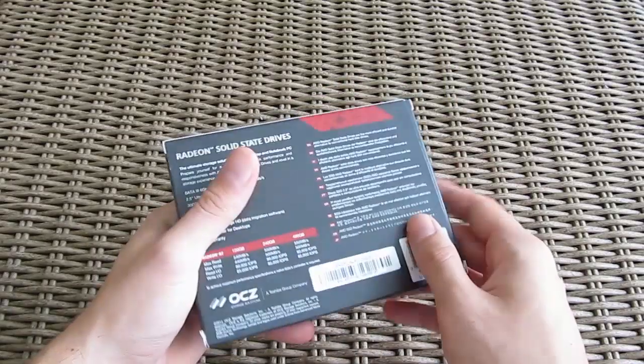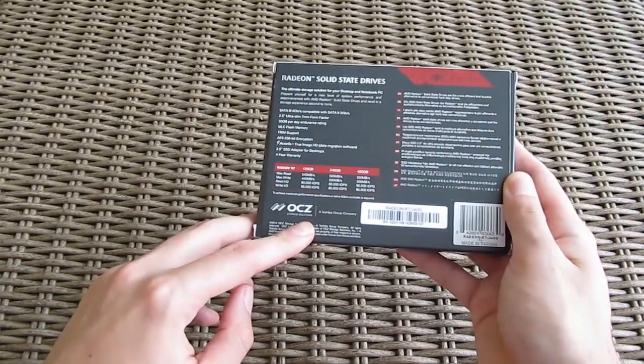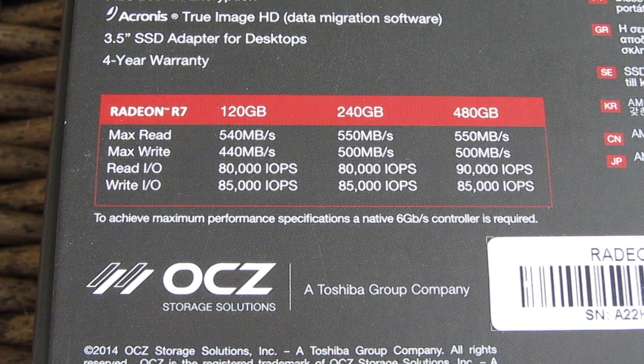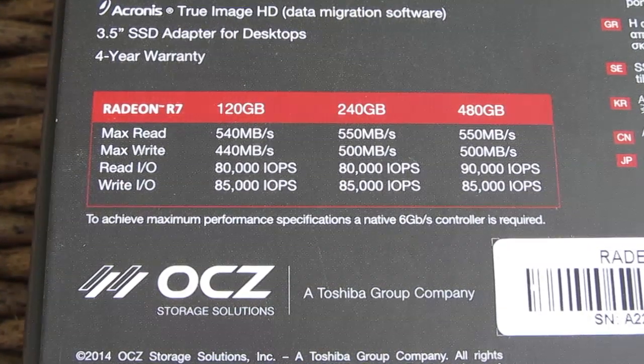Going around the box you can see the first glimpse of who OEMs this drive for AMD, and the answer is OCZ. Right above that you can see a brief performance overview of the three available capacity models, ranging from 120GB to 480GB.